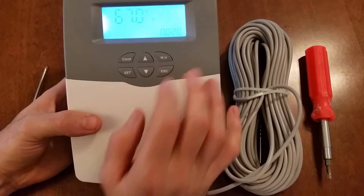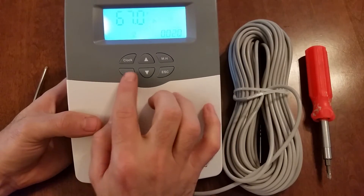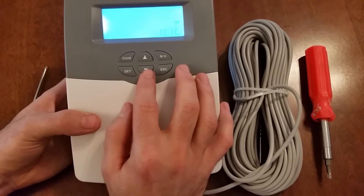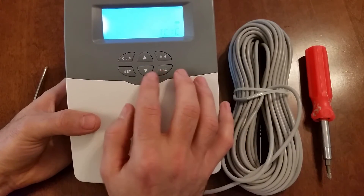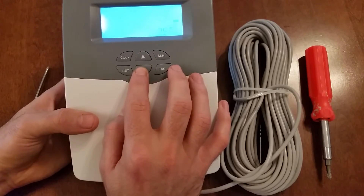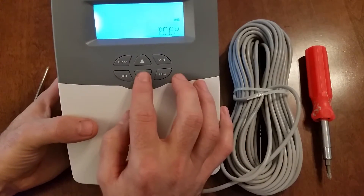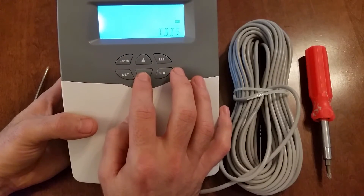You can always escape back to the main screen. The other features — hold the set button. This is a recirculation function that most people won't mess with — it's to run a recirculation pump in your house. And you can turn the beep on or off here, which is an important feature for some people.